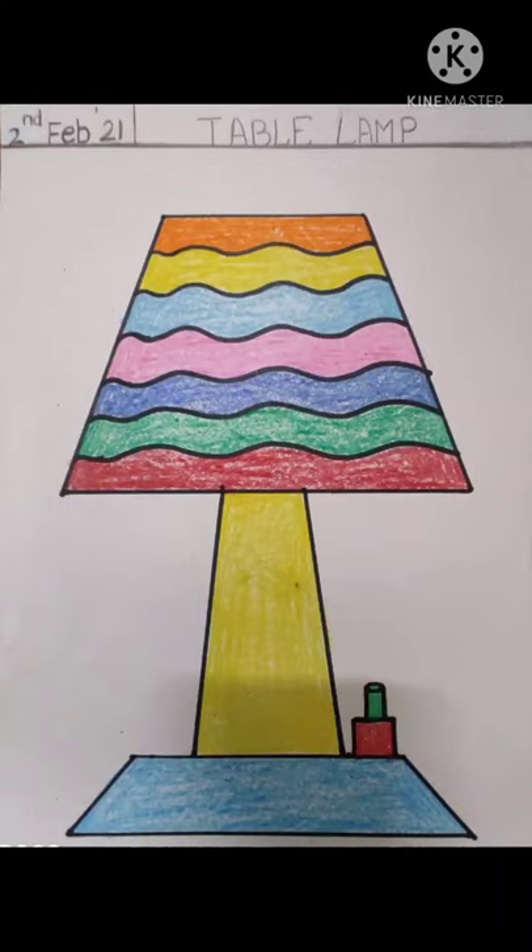Good afternoon children, today we are going to learn how to draw a table lamp.